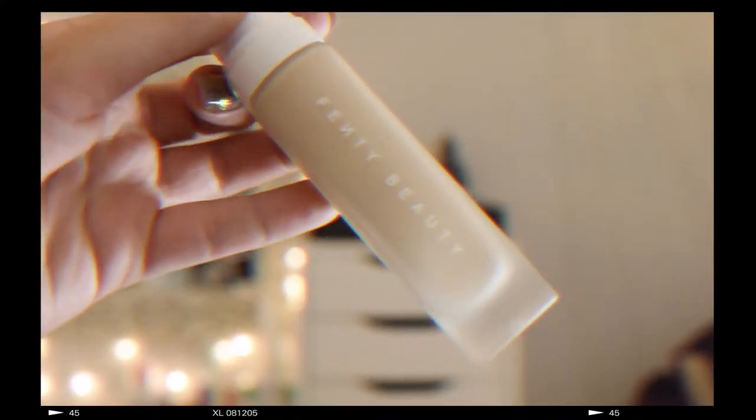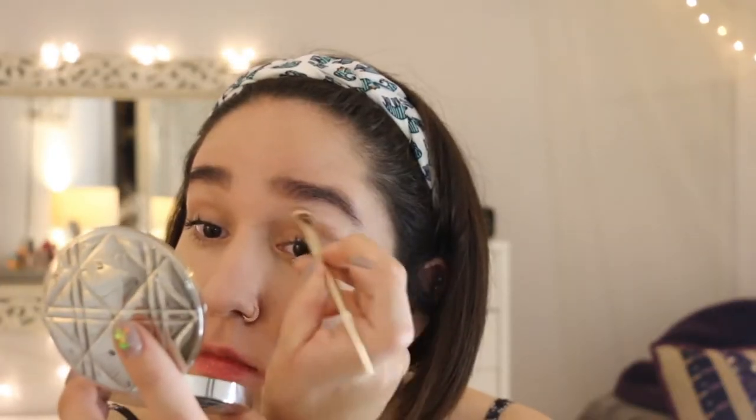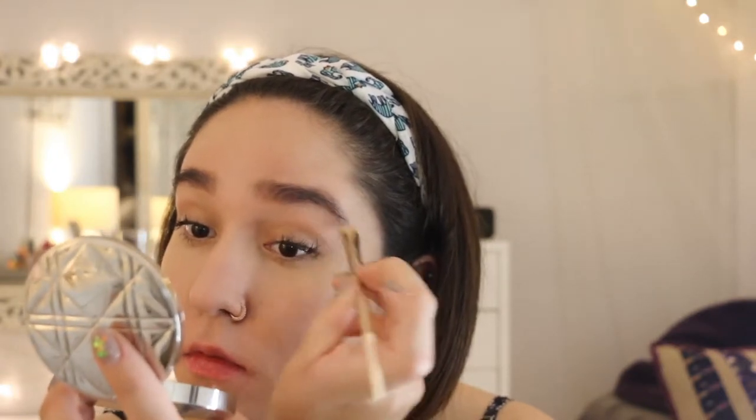Now for foundation, Fenty Beauty has been my number one go-to — it's super full coverage and has a matte finish, and it's amazing at covering my hyperpigmentation and acne scars. I also have a pretty big vein on my eyelid, so I'm taking a little leftover foundation and covering that up.